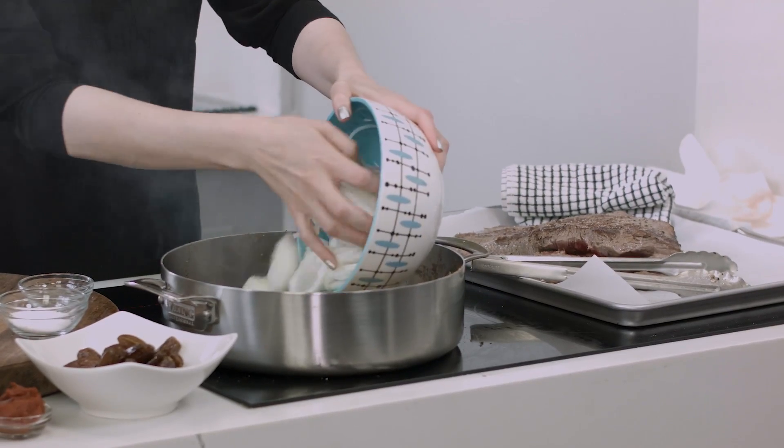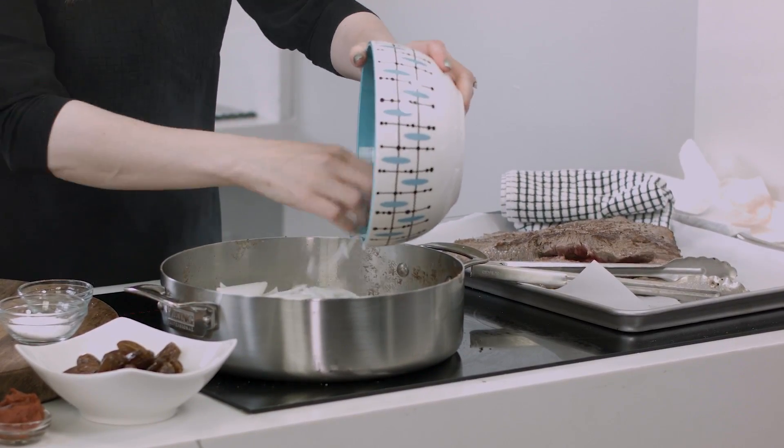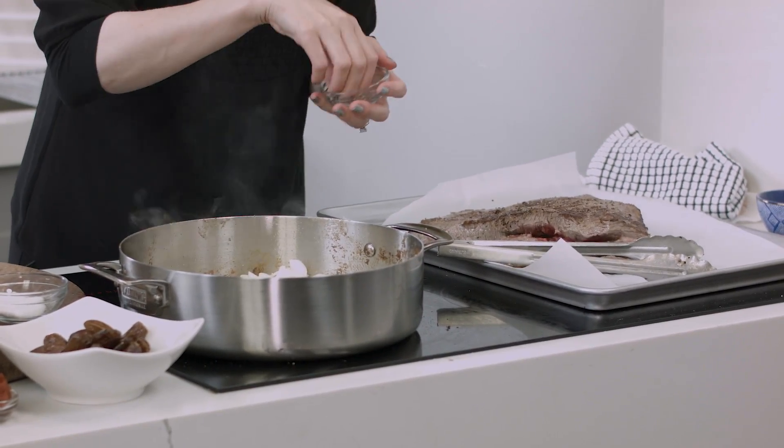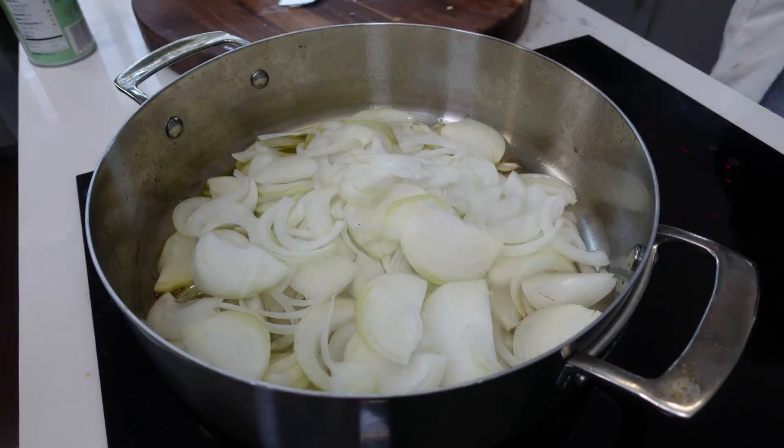Searing your brisket is an essential step in the braising process. What that does is it develops layers of flavor, so that final dish is like, 'Oh my gosh, I need that recipe.' Now I have skipped the sear in a time crunch, but it's kind of that secret to the braise. These onions are looking good — this is flavor.